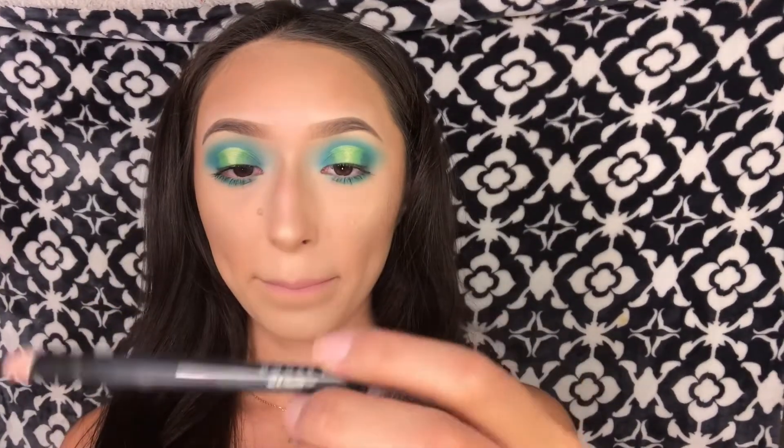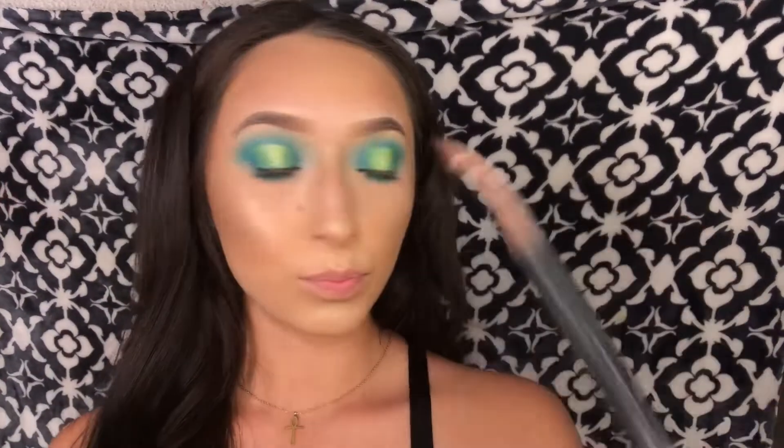For lips I'll be taking the LA Girl liner in brown — I always use this one, it's my favorite.